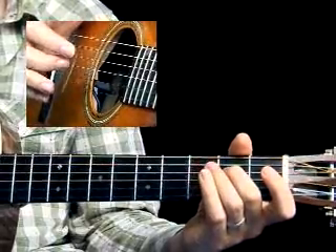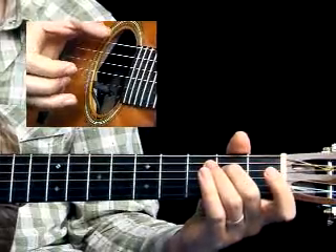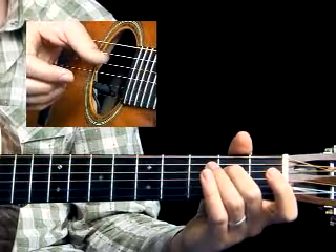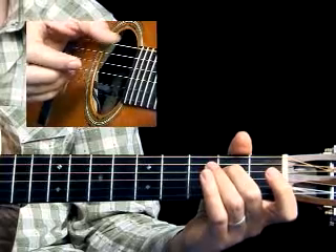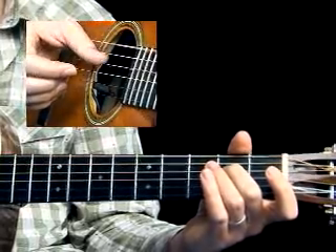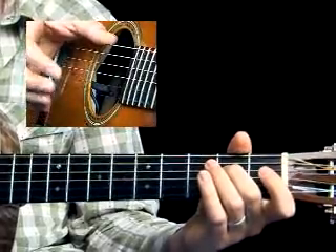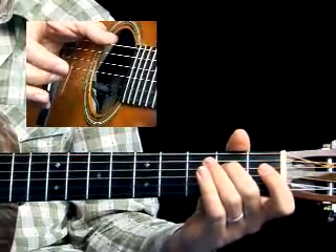When you have that comfortable, try playing another measure of just the bass after that, so we'd have two full measures that would sound like: one, two, three, four, one and two and three and four and. Once you feel comfortable with that kind of syncopation, go ahead and try the next tune which we're going to do.